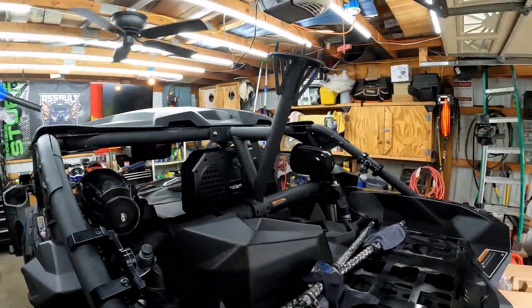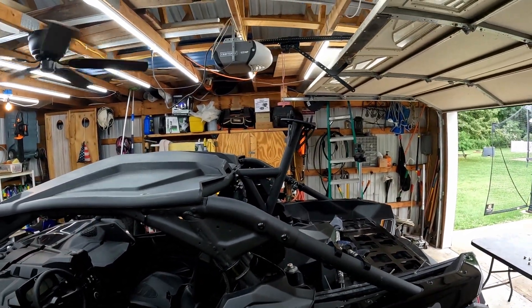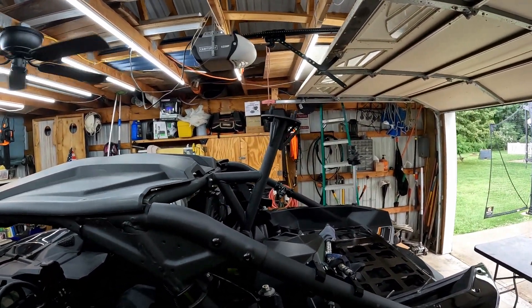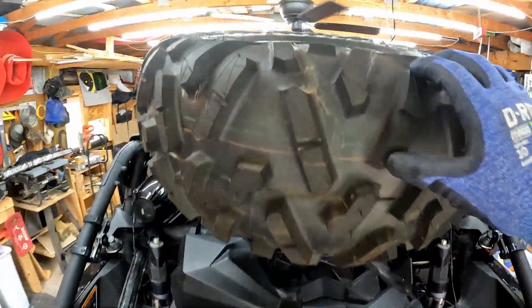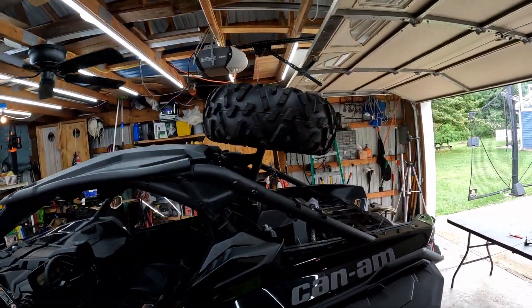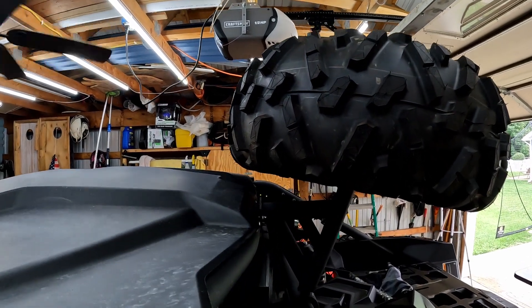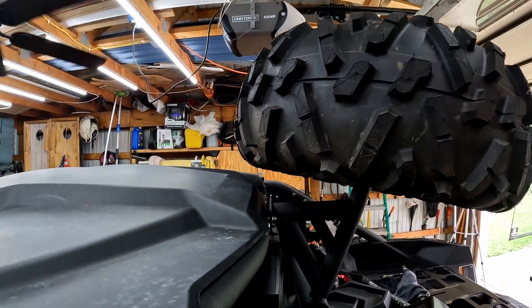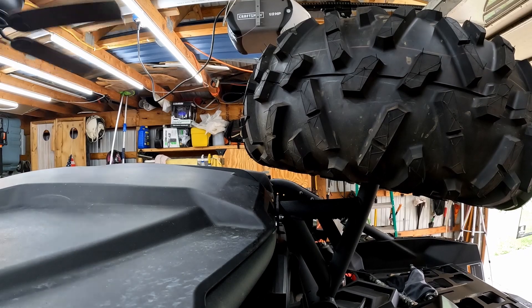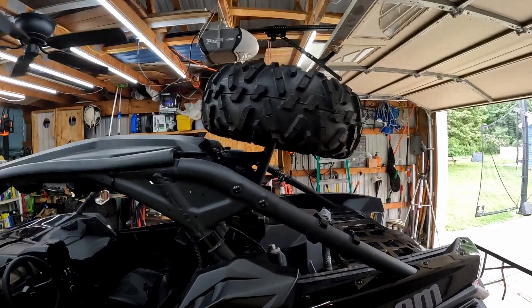It's going to put that tire nice and high up in the air. Let's go ahead and do that. There you go guys — works perfectly. These are 29 inch Bighorns. Even with a larger tire it would just go farther out over the roof — you could probably put 35s on here no problem.